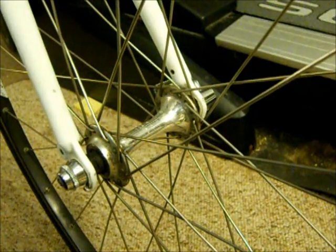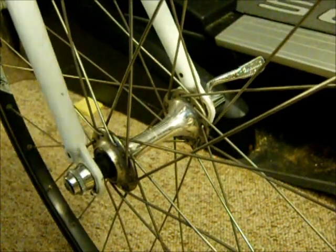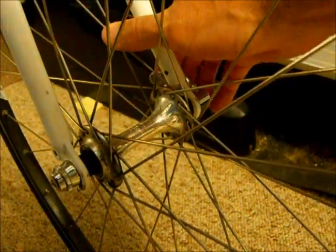First thing I'm going to check is whether the wheel is actually centered. So I'll go ahead and release the skewer, make sure that the wheel is seated in the fork really well, and then go ahead and lock it back into place.